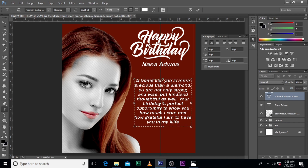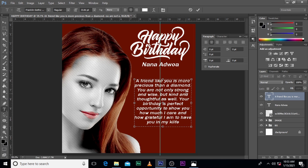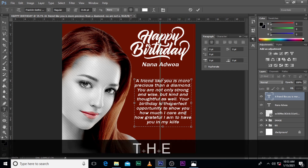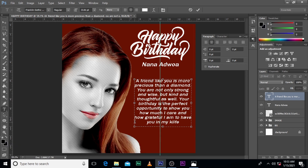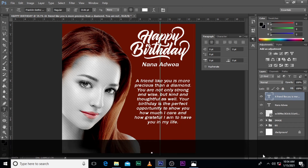Then: 'I'm sure I want to tell you that you are not only strong and wise, but kind and thoughtful as well. Your birthday is the perfect opportunity to show you how much I care and how grateful I am to have you in my life.' This is it.